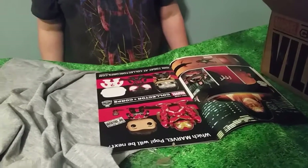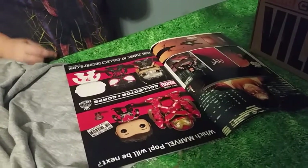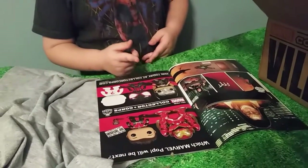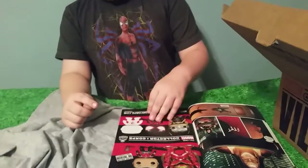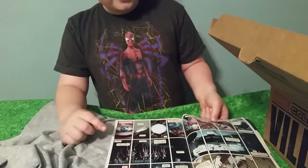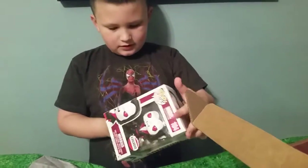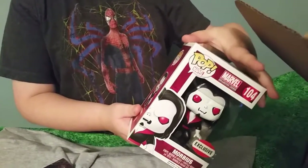We got some Funko Pops here. We got the Bolt Buster, the Ant-Man without the helmet, a Tiny Ant-Man, Thor, and a different kind of Smart-Man, and a mystery one. Okay, let's see what else is in the box. There's a little villain Funko Pop — it's Morbius, the villain. He is creepy.